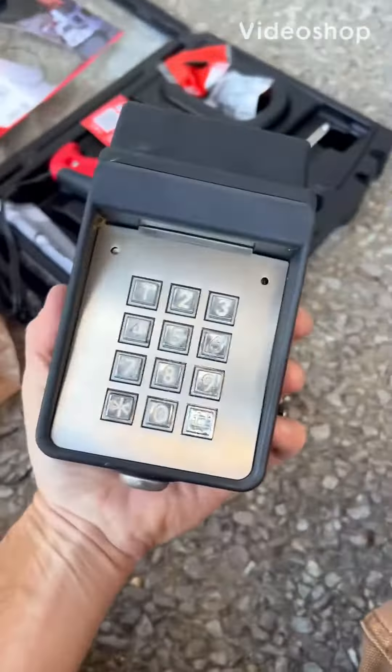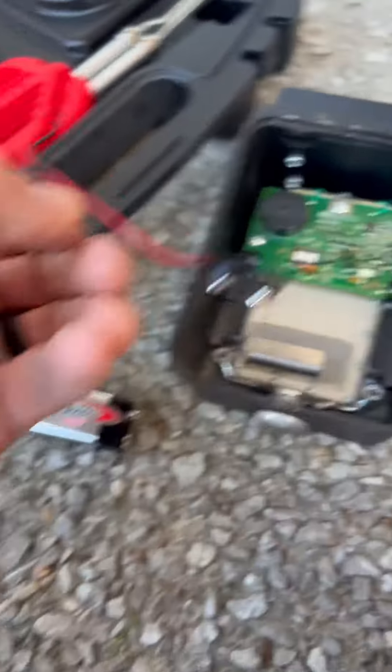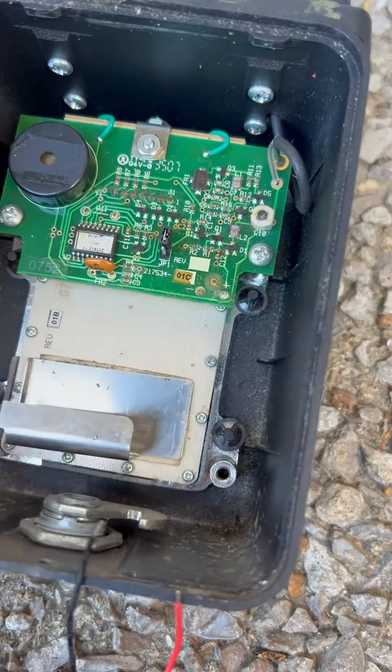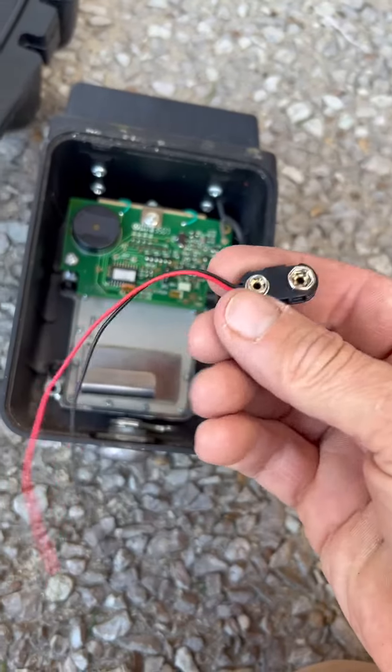I got a garage door opener and it's not working. A little wire came off — wires both broke over here. So we're going to work on getting a new one on. This is the new one; the old one's broke.